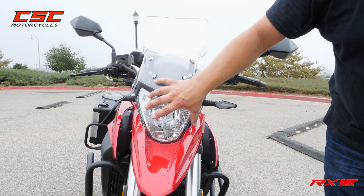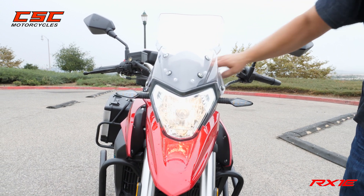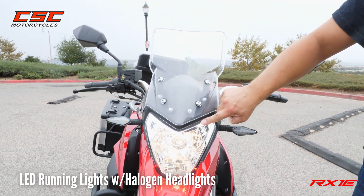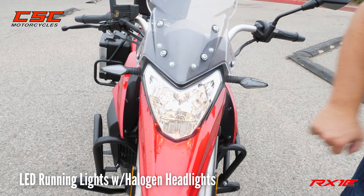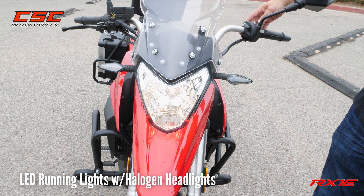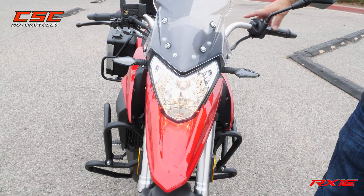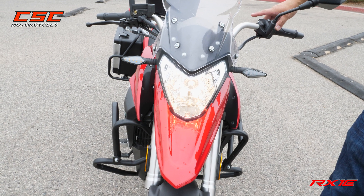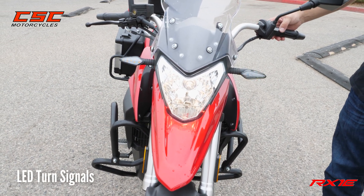Now we'll take a look at the headlamp assembly. When I turn the ignition on, you'll see your daytime LED running lights in the corners and then also a bright halogen bulb which serves as a low beam, a high beam, and a passing lamp. The turn signals are also LED.